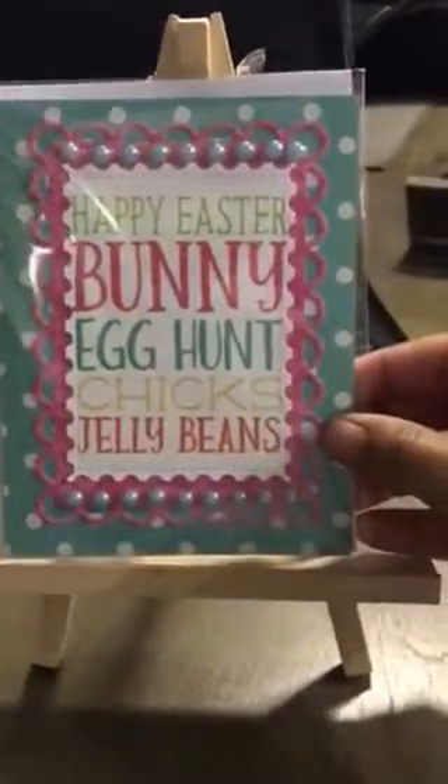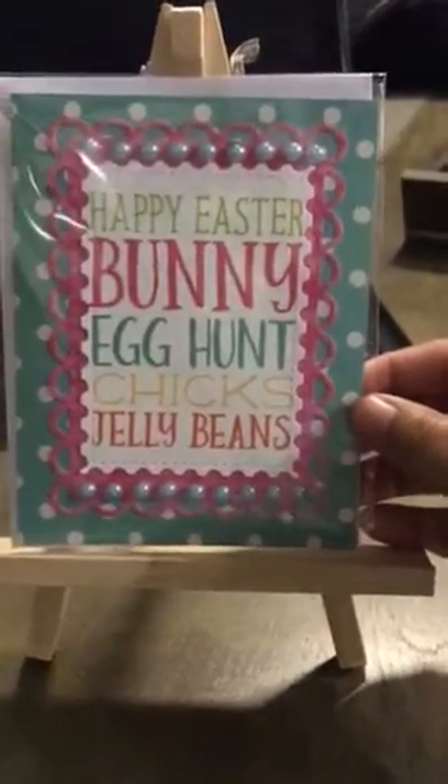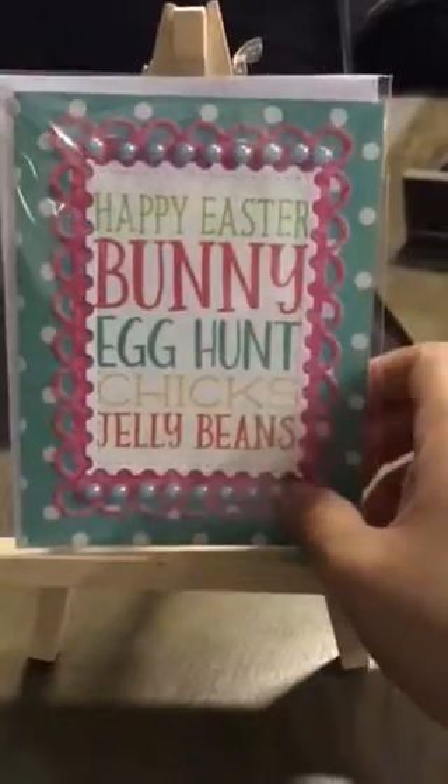Next I have this one. It's Happy Easter Bunny Egg Hunt Chicks Jelly Beans. And I put a little bit of beads up here and down here.